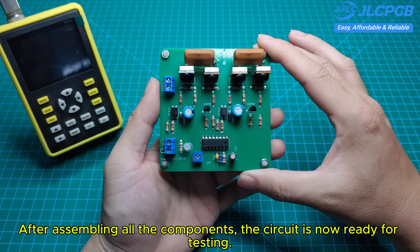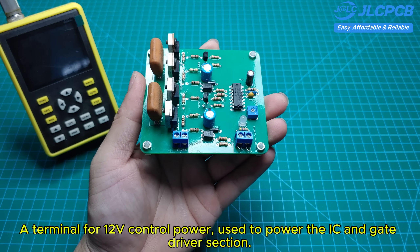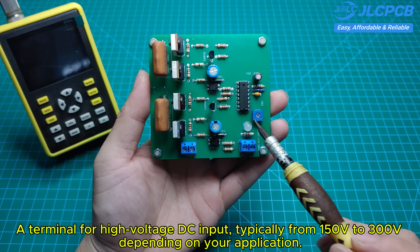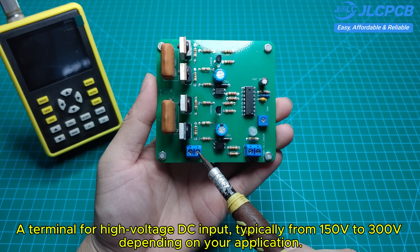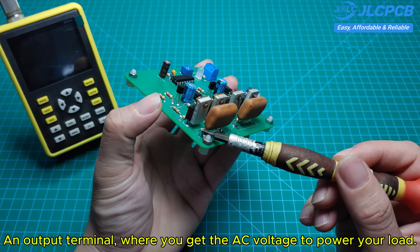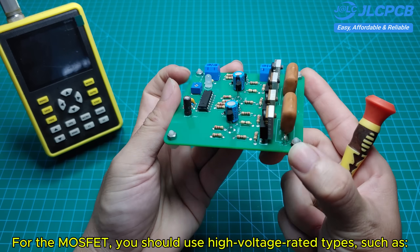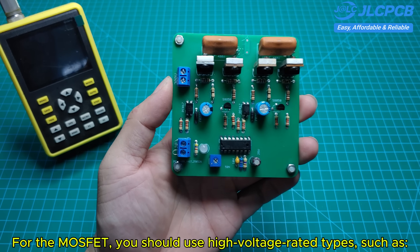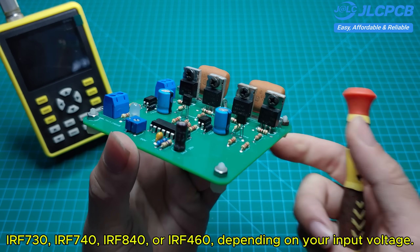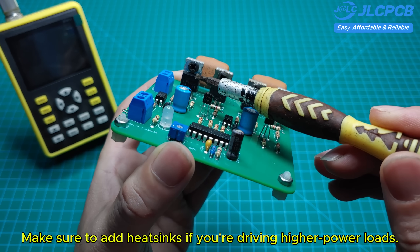After assembling all the components, the circuit is now ready for testing. There are three main sections on the board: a terminal for 12-volt control power used to power the IC and gate driver section; a terminal for high-voltage DC input, typically from 150 to 300 volts depending on your application; and an output terminal where you get the AC voltage to power your load. For the MOSFETs, you should use high-voltage-rated types such as IRF730, IRF740, IRF840, or IRF860, depending on your input voltage. Make sure to add heat sinks if you're driving higher-power loads.